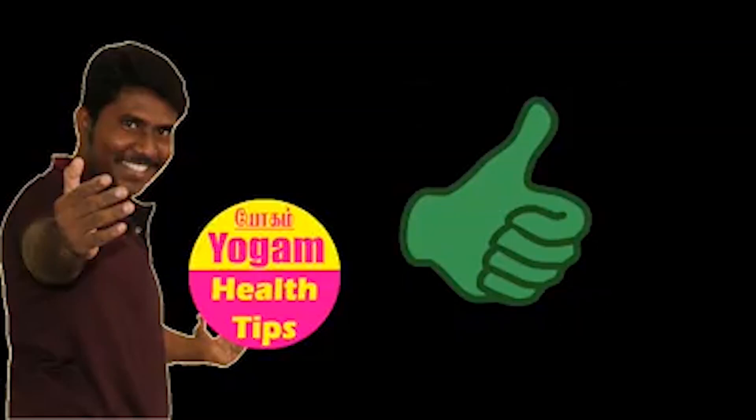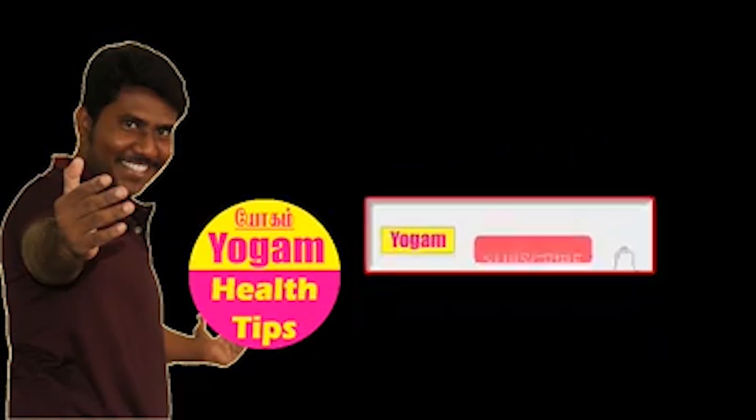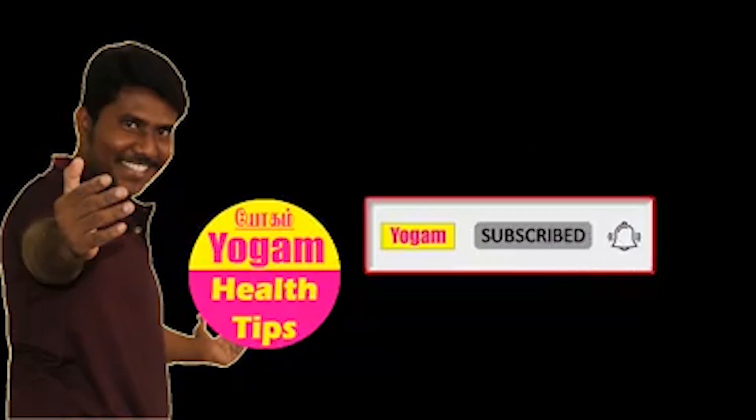If you like this video, subscribe and like this video.